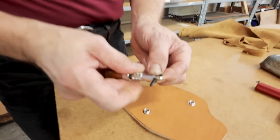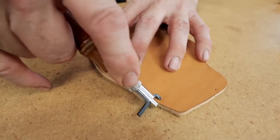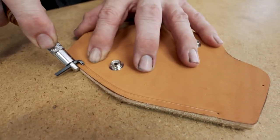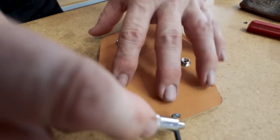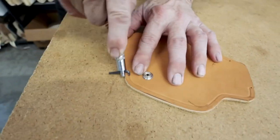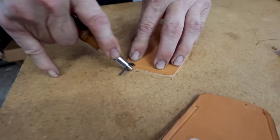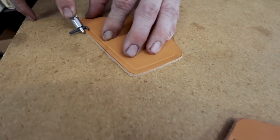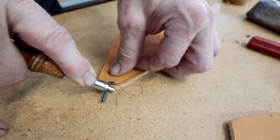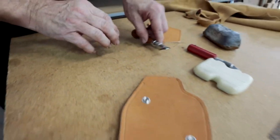Now that we've got the lining trimmed off, I need to mark it for stitching. So I'm going to set my groover for the width I need for the stitching. The groove gives me a guide to stitching, and it also helps the stitches themselves to lay below flush. While I'm doing this, I will go ahead and groove the belt flap as well. This is not for stitching, but a grooved edge is more attractive than one just left plain.